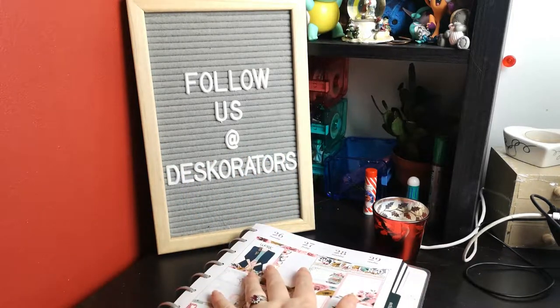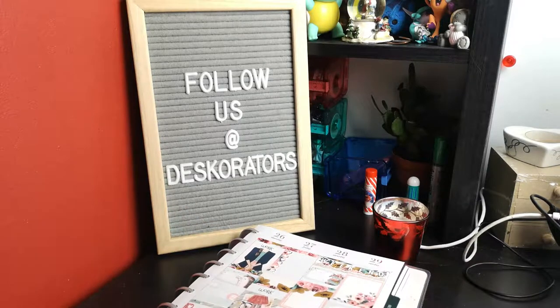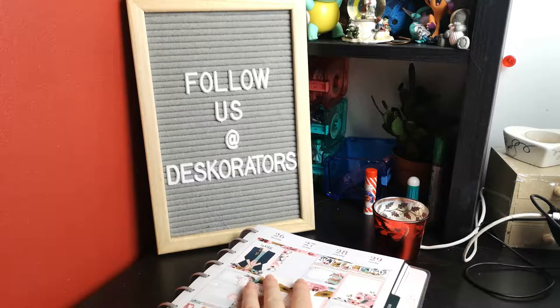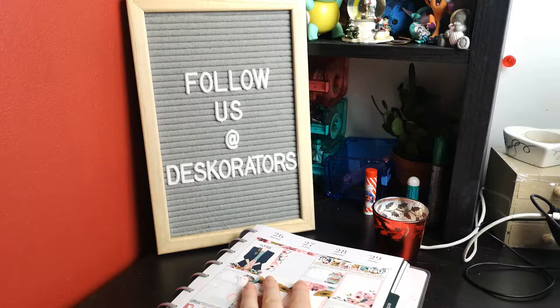This is my planner — you guys have seen this planner. I've not long done this video so I haven't written in it yet. This is where my planner lives, near the edge of my desk so it's kept out of the way for when I work, but it's close enough for me to see what I'm doing.